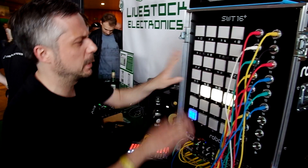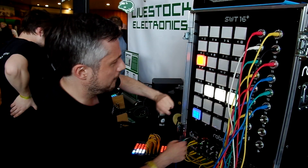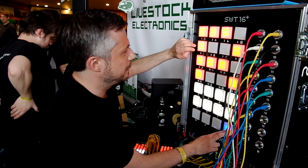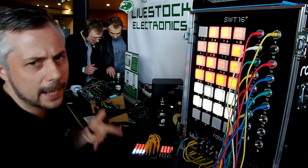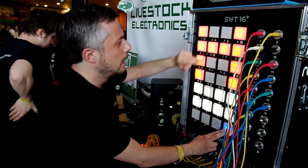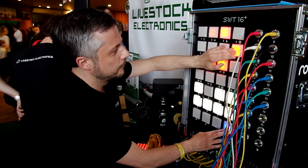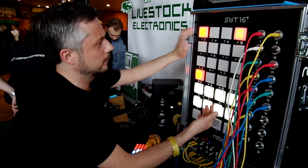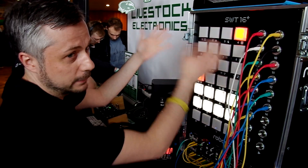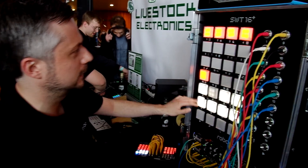There's a Euclidean rhythm generator, but it's a bit complicated. If you have these tracks set up, you can perform with them — you can mute tracks, put them on, make fills, or use a perform mode where you can switch them off and fill them on one page.